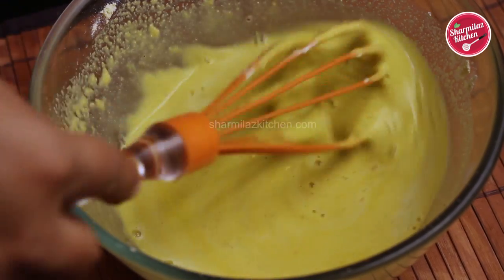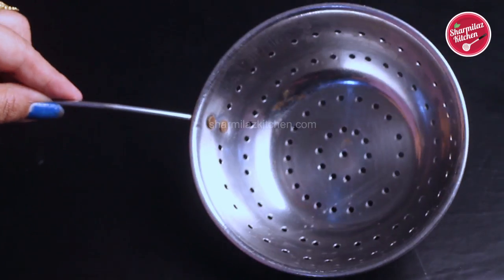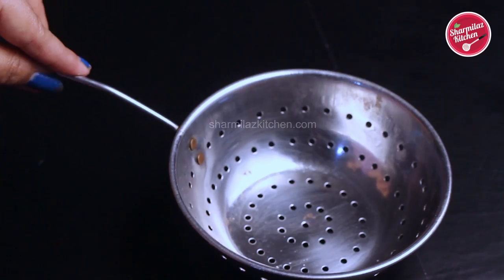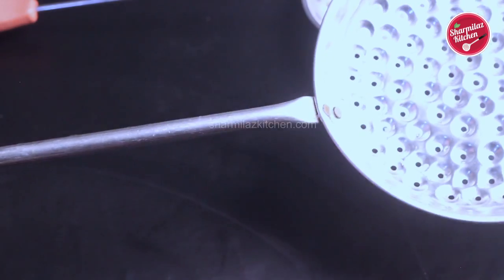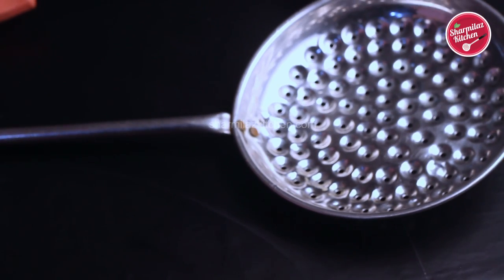While the batter is resting, let me show you the perforated spoon or jara that we are going to be using today. In the shop or market, you'll be getting different varieties of perforated ladle or jara like this.